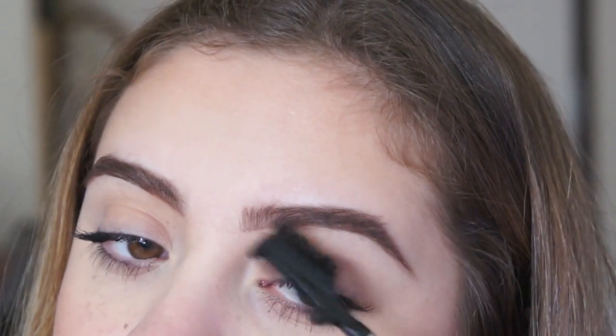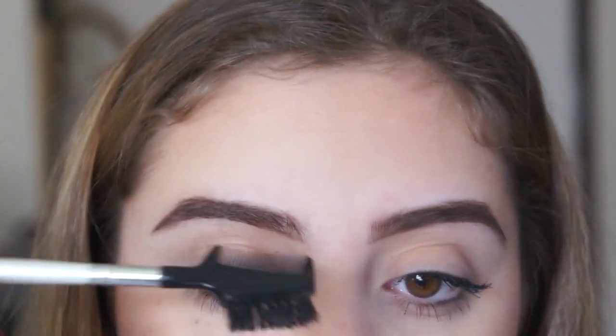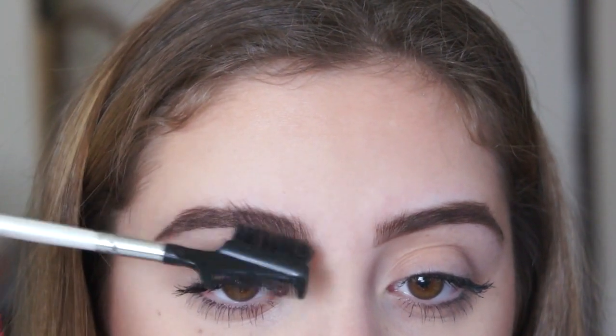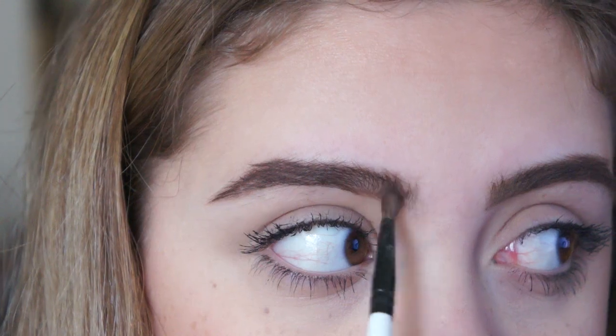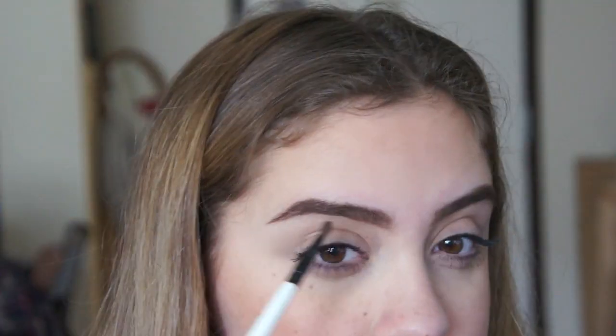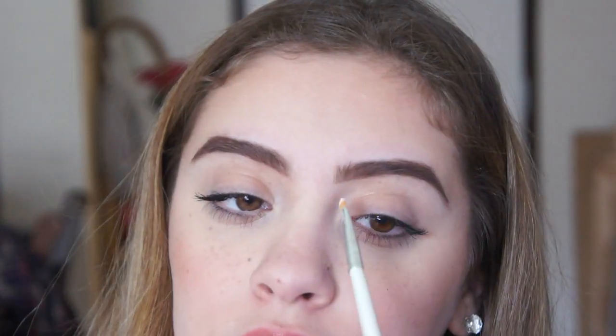Once I'm done, you can use a spoolie — in this case I couldn't find mine, so I'm just going to brush them out to blend all the color into my eyebrow. You can literally stop here, but I'm going to fill them in with powder to show you guys what I do when I want to be funky. So I'm just going to layer on top a lighter shade of brown and lightly fill the front. I don't always use powder, but I wanted to show you what I do when I get all cray cray with my eyebrows.